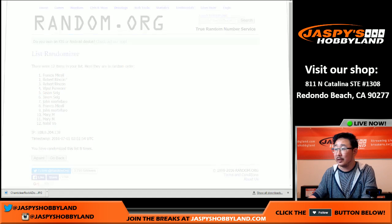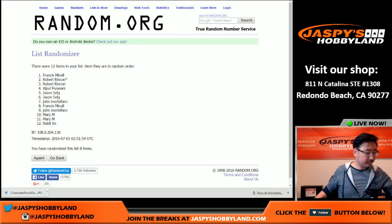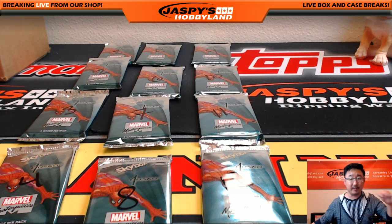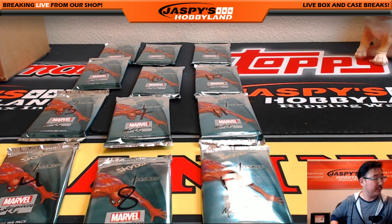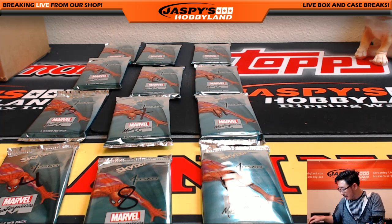There you go. Let me print this list out. Good luck, everybody. Robert, you're looking for some Spidey? We've seen some Spider-Man there, some Venom, some Ultimate Spider-Man, some Amazing Spider-Man, some Gwen Stacy in there.